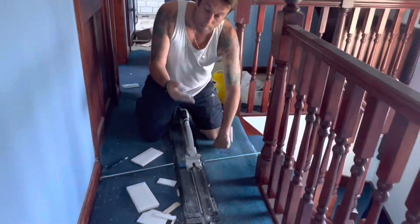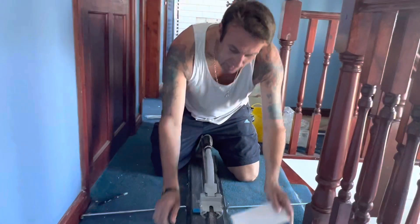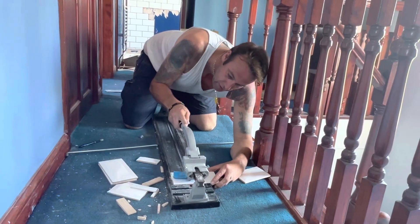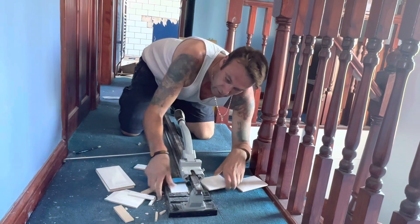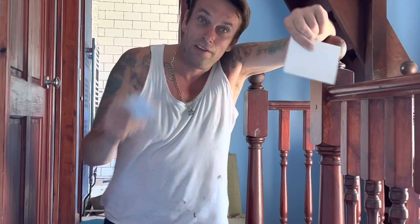This machine here, my brother Wool lent me. So you get your tile on like that — and that is how you cut a tile. Big thank you to brother Wool.